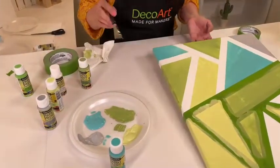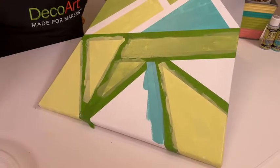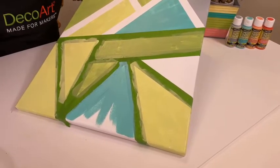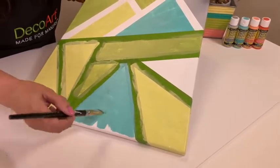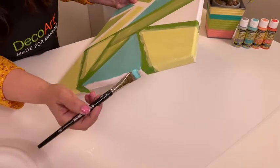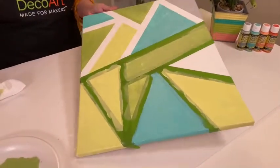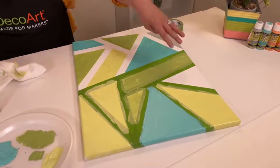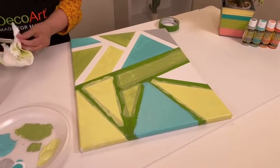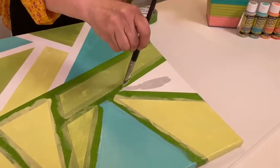Let's do this one in Blue Bahama — down or alongside, away from that tape. This color is so pretty — one of my favorites. In patio paint we have an array: all your bright colors, all the colors of the rainbow, pastels, brights, primaries, and a bunch of neutrals — it's a really nice color palette. You can find them on shopdecoart.com. I'm going to move on and do that one in Gray Skies — I'm rinsing my brush and patting it dry. This gray is beautiful — not too dark, not too light. I love this gray; it's called Gray Skies.